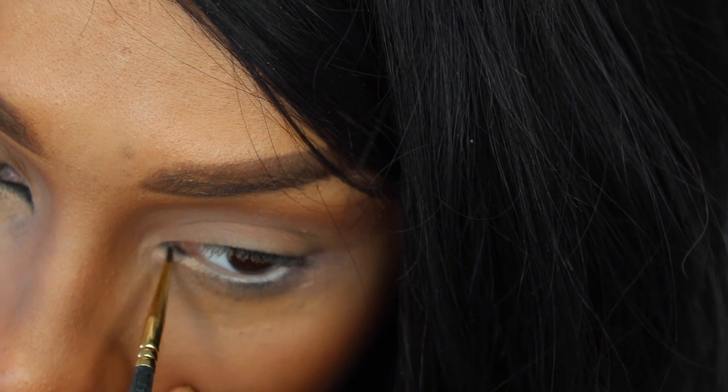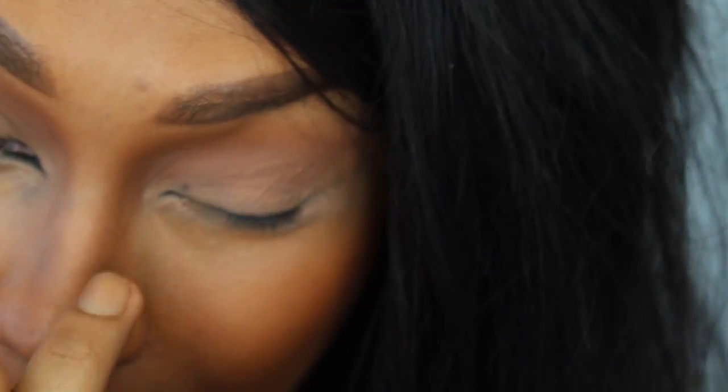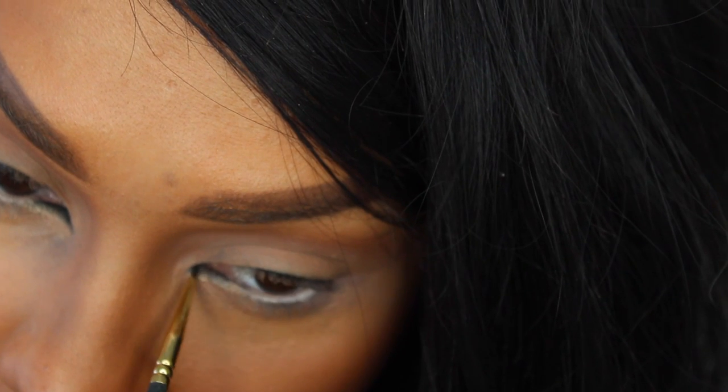Same thing on this side, just filling in that inner part. You don't have to be super duper careful — whoa, maybe you do. Got too comfortable. And just dragging it in to fill it and pulling out that inner wing.